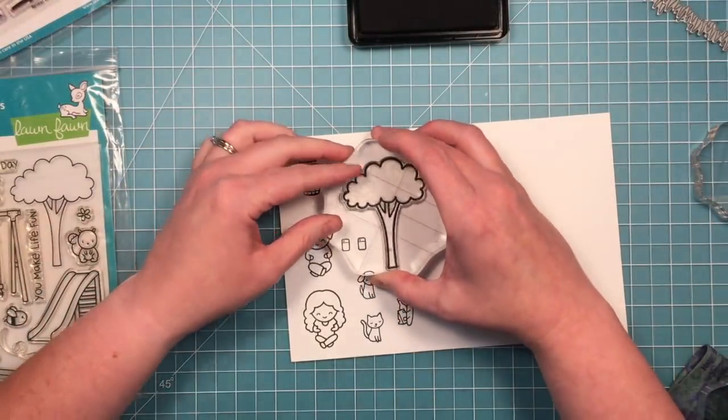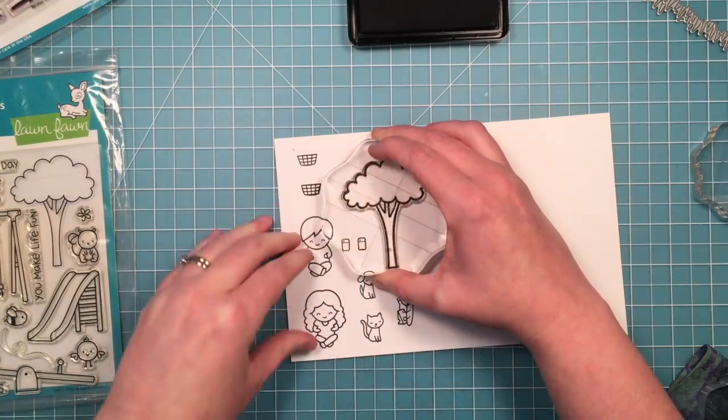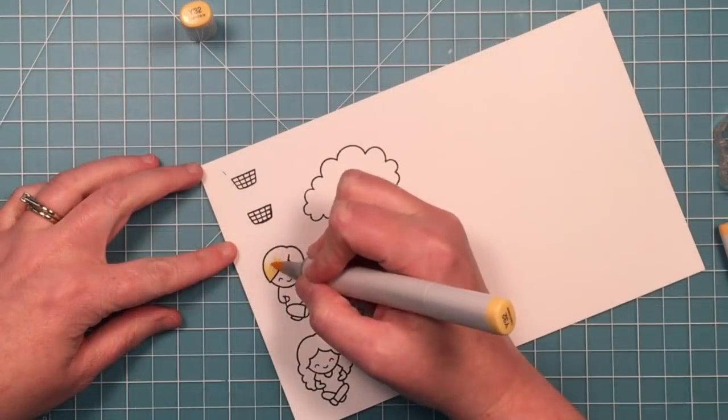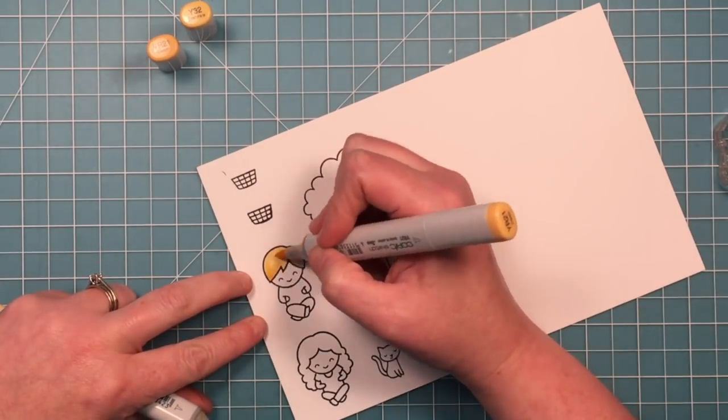The last stamp I'm going to use is the tree, and this tree is from the Let's Play stamp set. So I've used three stamp sets here for all the pieces to create the scene that I'm going to create.